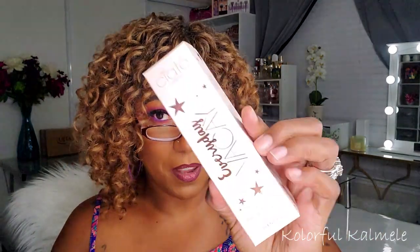Next I have something from Siate London — this is the Everyday Vacay dewy coconut setting mist. This is right up my alley. Very pretty packaging. It retails for $22. It says: set and refresh your makeup with Siate London's Everyday Vacay setting spray, infused with coconut. It does have a faint smell of coconut — smells nice, smells like the beach. This is the first item I'm glad to have received!